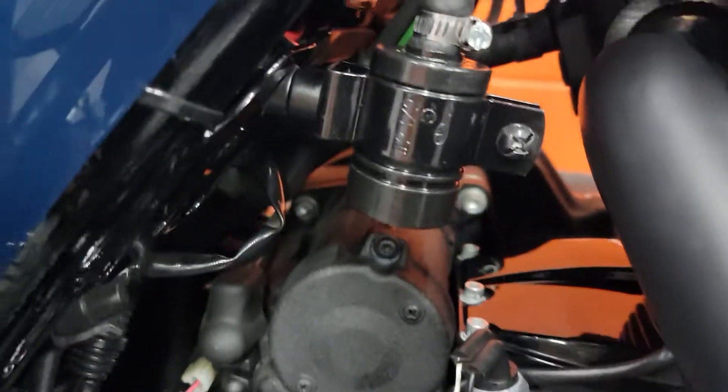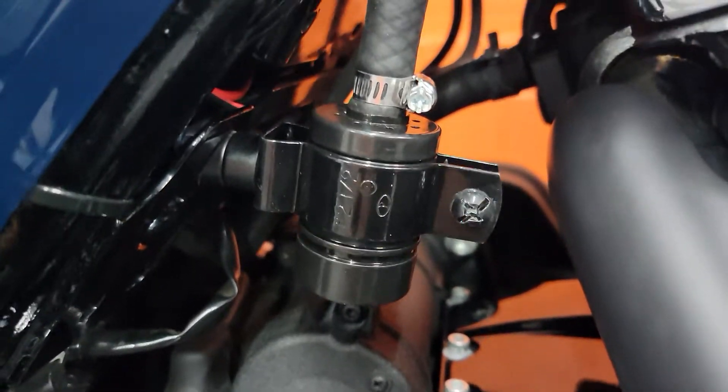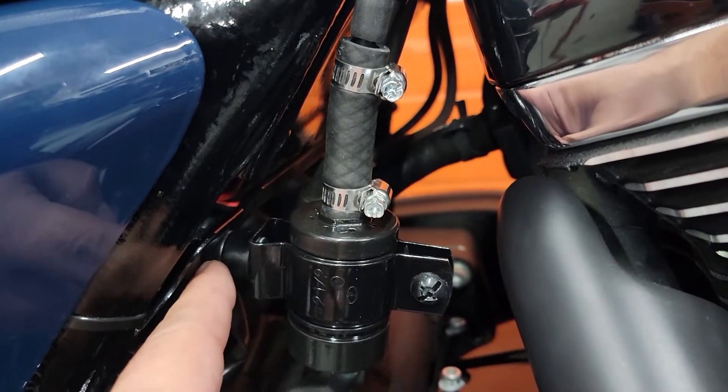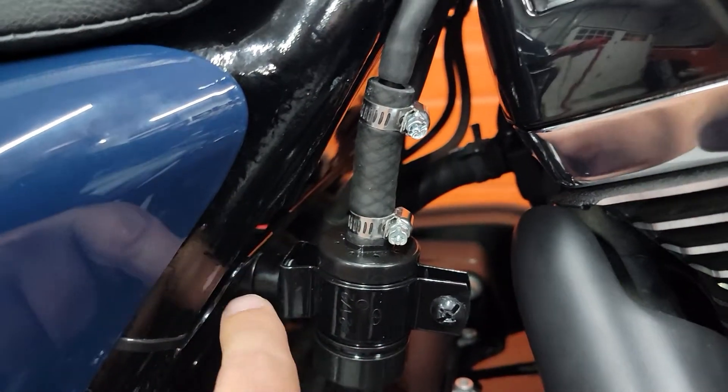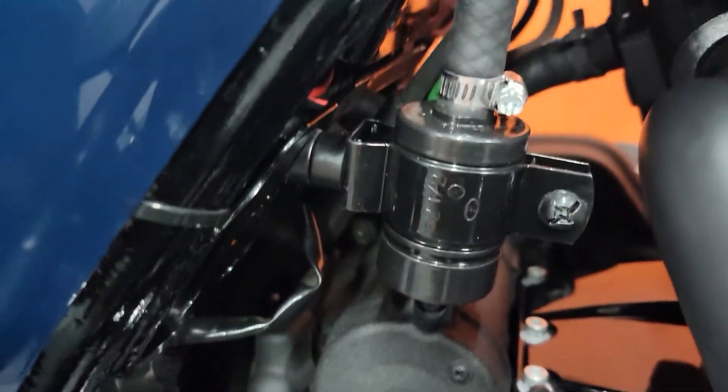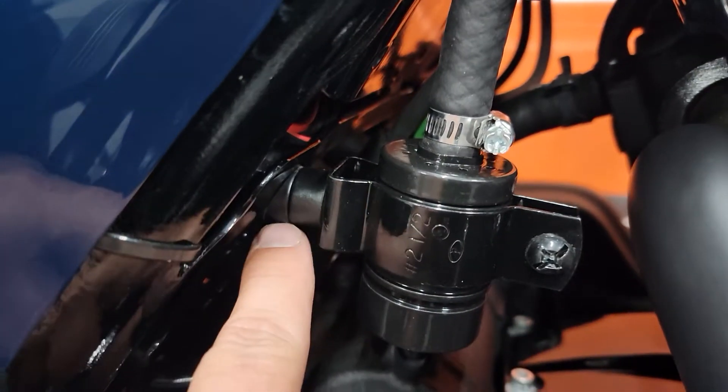You guys can see there, I think it kind of worked out pretty well. There's a hole here on the bike, so all I did was put a bolt with a nylon nut at the end and these spacers here.